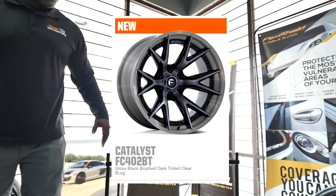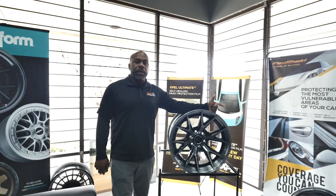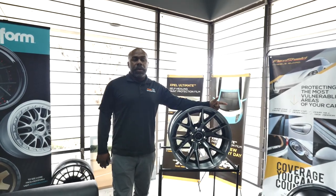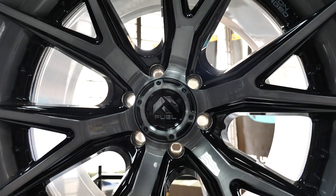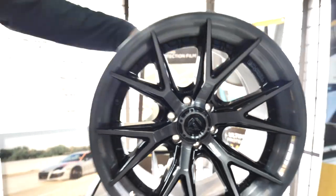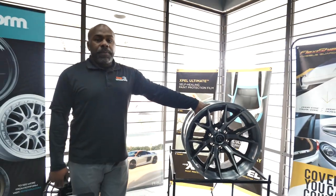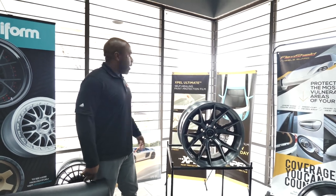Right now they make this wheel for five and six lug patterns. So your F150s, your Jeeps, stuff like that can get this — your Broncos, your Gladiators can do this application. Right now they are coming out with an eight lug, but it hasn't been introduced yet. They're coming out with it slowly, but that will be coming out here soon.